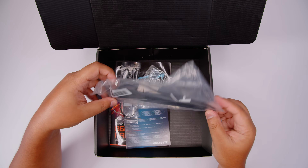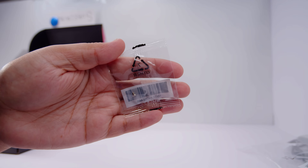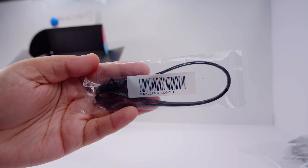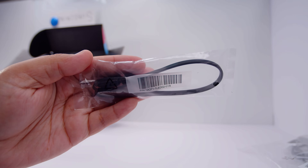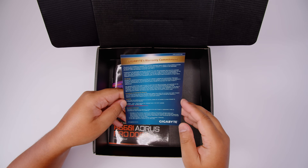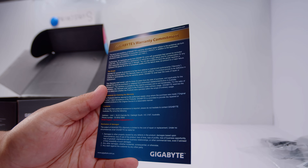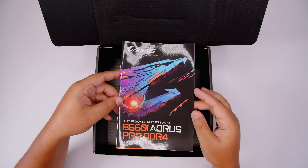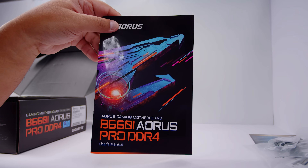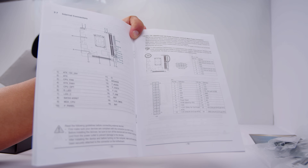There are also two SATA cables for your 2.5-inch SSDs or spinning rust drives. There's the Wi-Fi antenna for the built-in Wi-Fi 6 and Bluetooth, a single M.2 screw for the single M.2 slot on this board, and a 4-pin 12-volt RGB extension cable — included because the RGB header is hard to reach on this board. There's also Gigabyte's warranty commitment card, which varies by region, and the B660i AORUS Pro DDR4 manual.